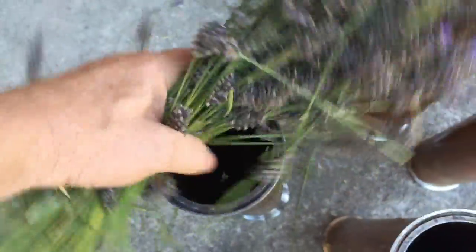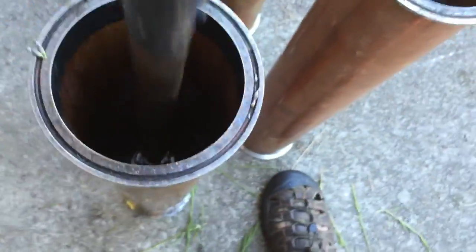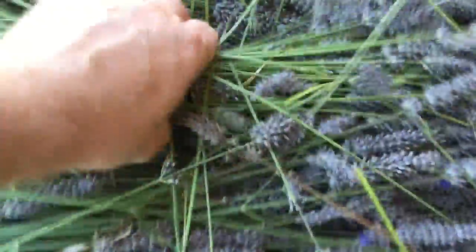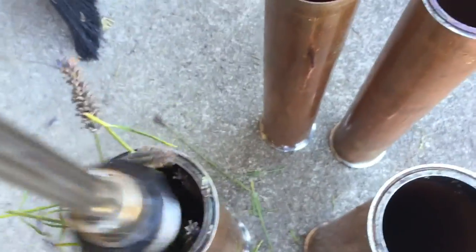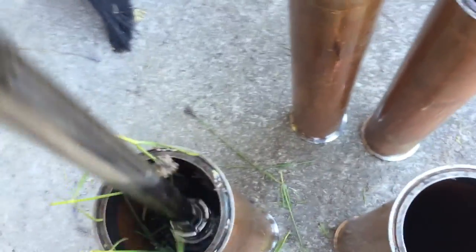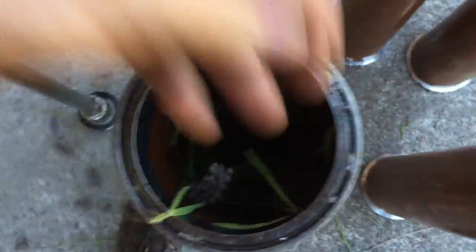Basically grab a clump of lavender, stuff it into the top of the pipe, take a stick and press it down, and grab another bunch of lavender. Do that until each pipe is completely packed and full. You don't want to pack it too tight, but you just don't want air pockets in there where the steam can circulate and not proceed out of the still.